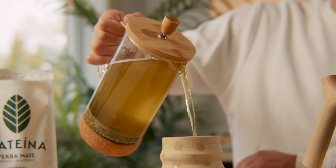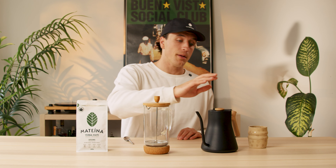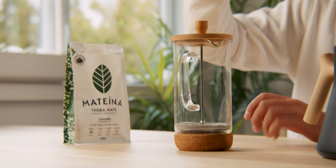What you'll need is a french press, of course some loose leaf yerba mate, and hot water. Make sure you're not using boiling water for yerba mate. Make sure your water is around 75 degrees celsius, 170 fahrenheit, to make sure you don't burn all the good nutrients in the leaves.